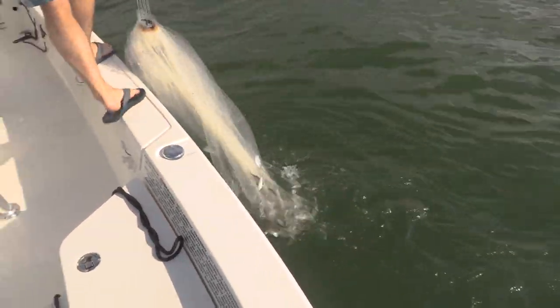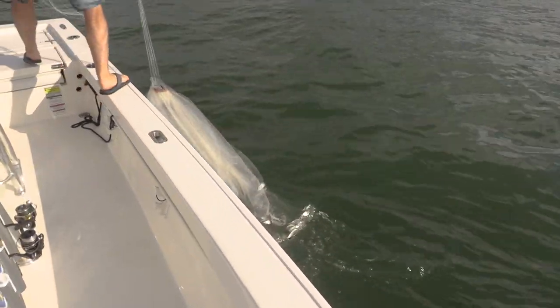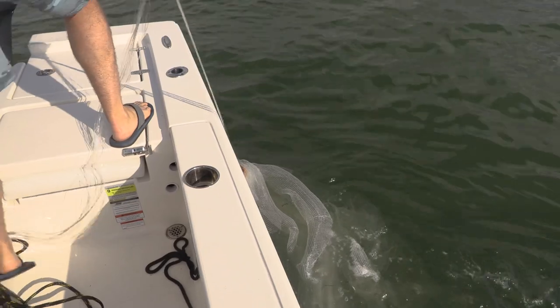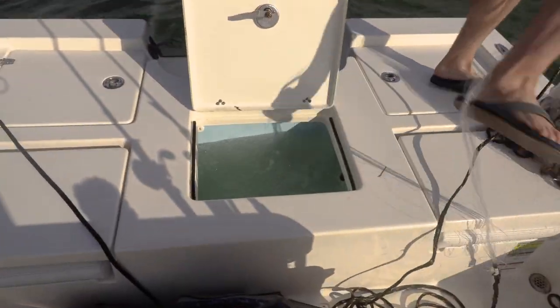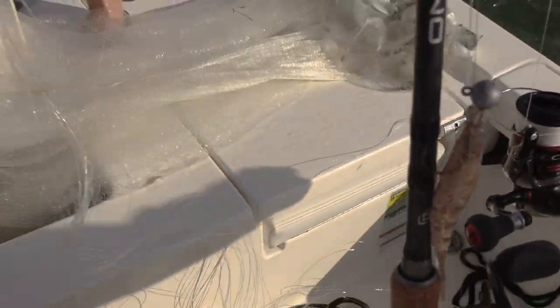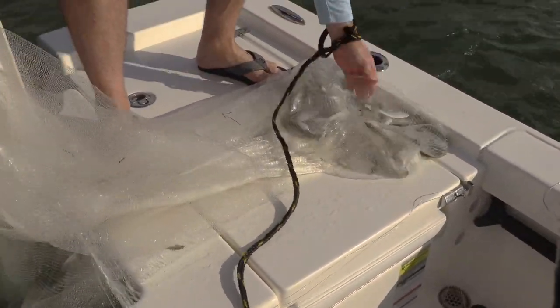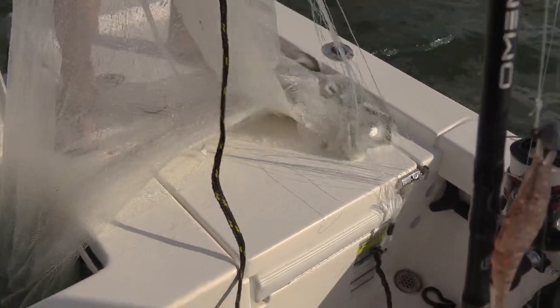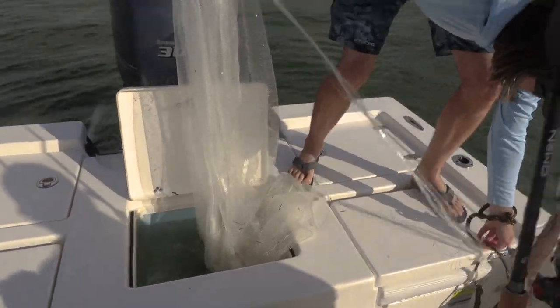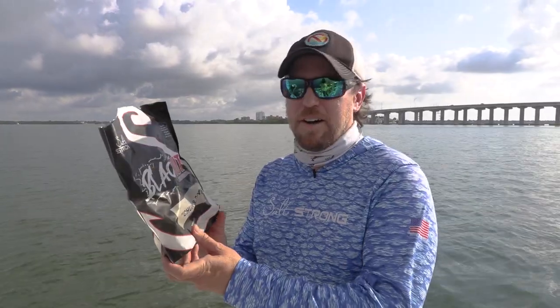Who needs a good cast when you have good chum! That is nuts - and that was seriously just from chumming for five or six minutes. This stuff brings them in - all kinds of white bait, man. Look at that net, that is looking good. Primo white bait - I'm smelling some snook, redfish, and probably some big old trout here today. This is how easy it is - Blackout Chum.